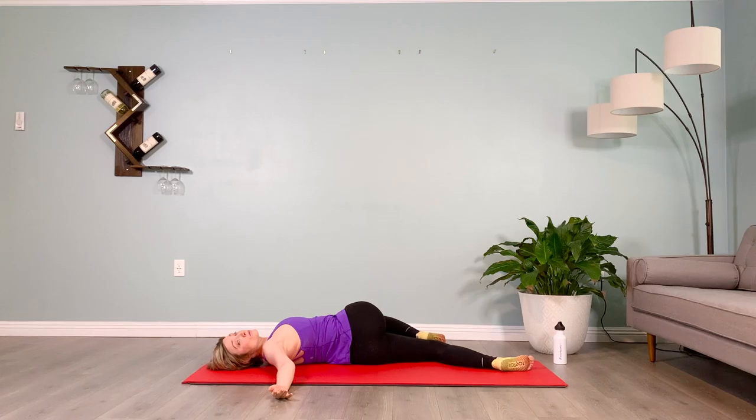Inhale think 'so,' two three four five — exhale think 'hum,' two three four five. Inhale think 'so,' two three four five — exhale think 'hum,' two three four five. Two more breaths here — inhale, two three four five, and exhale, two three four five. Inhale, two three four five, and exhale, two three four five.